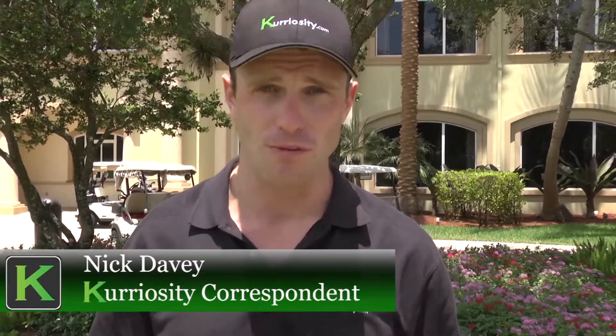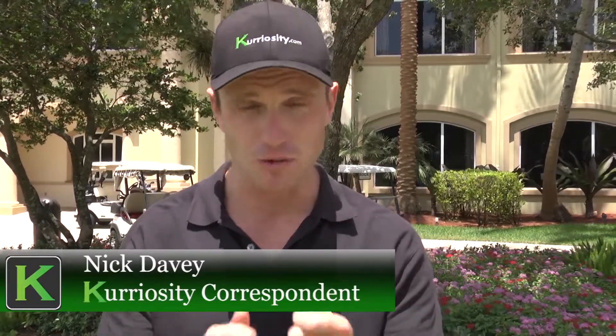Wish me luck for my game of golf against the boss this weekend, but I have got some great tips now from Mike of Meisner Country Club. My swing should be a lot better. Good luck on the course. I'm Nick Davey with KTV.